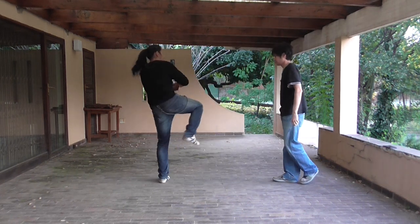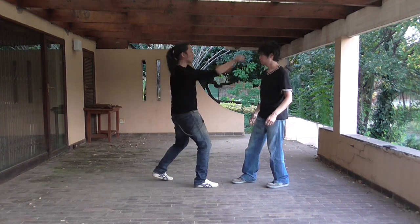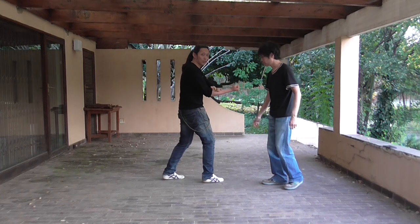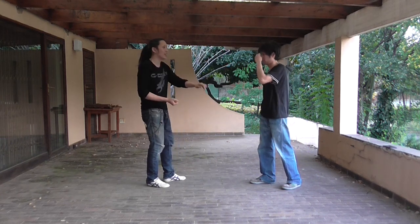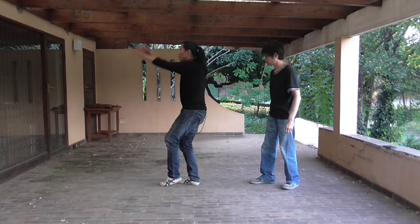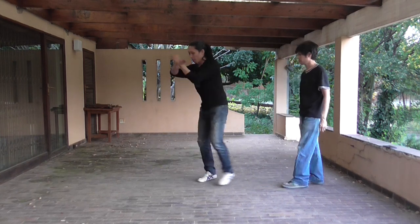And from there, another kick. You can either do the follow-up hitting and kick, or just do the kick — it doesn't really matter. And from the kick, it goes into a punch to the stomach. Another strike. So strictly speaking, one Qin Na, one not-really Qin Na, a lot of strikes, and no throw.